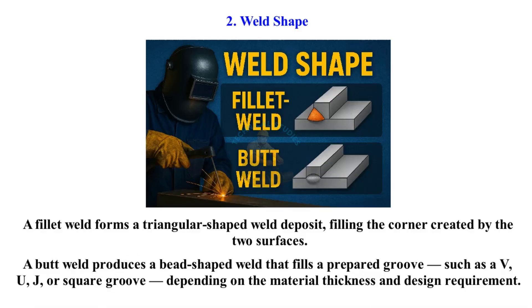A butt weld produces a bead-shaped weld that fills a prepared groove, such as a V, U, J, or square groove, depending on the material thickness and design requirement.